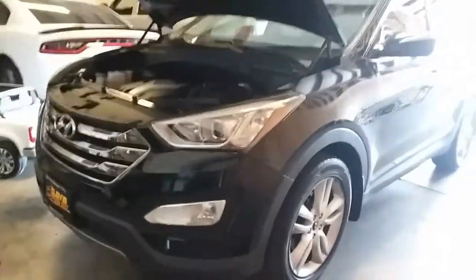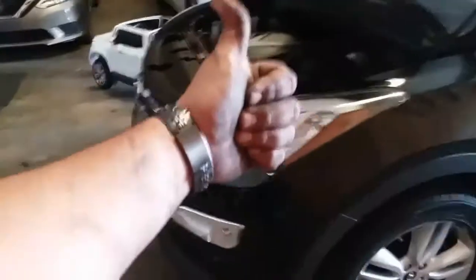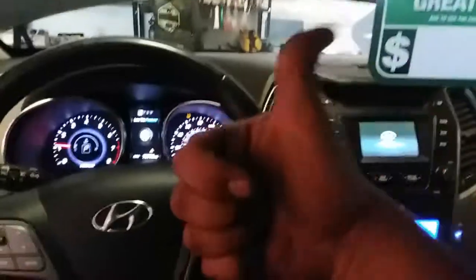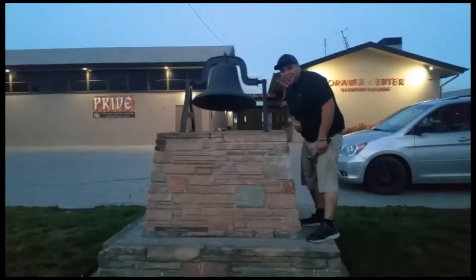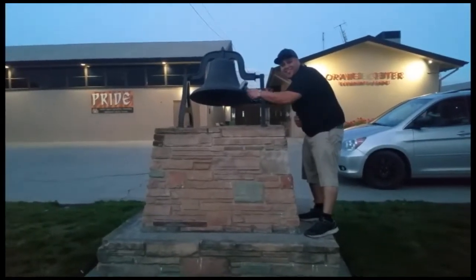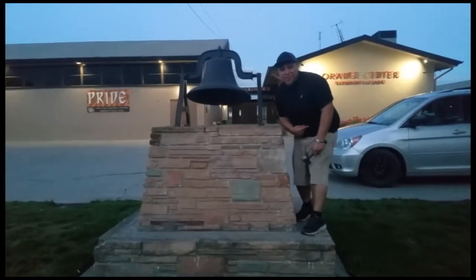Let's go ahead and give it a try and see if it starts up. Here's the key — hold the brake, push the button — and it's alive! Thank you for watching, please like and subscribe, and don't forget to hit that bell.